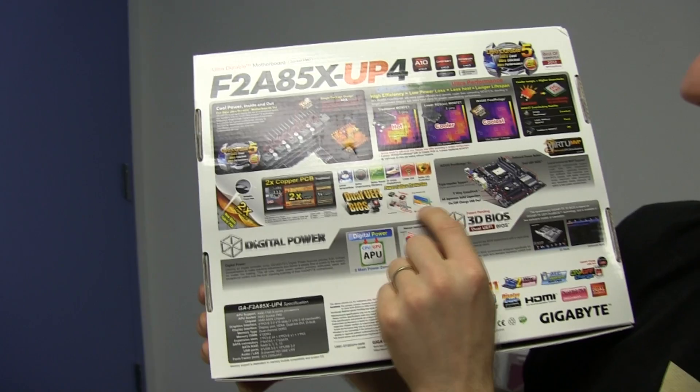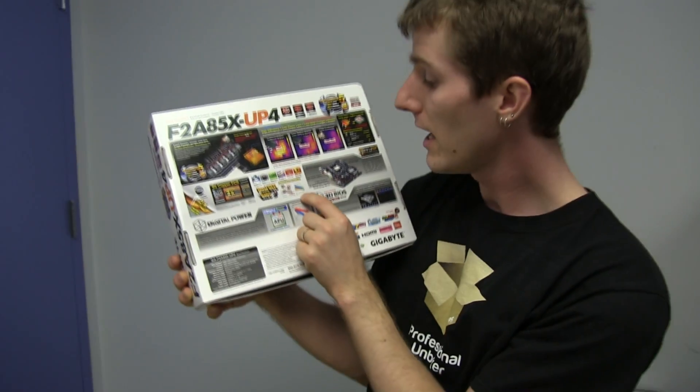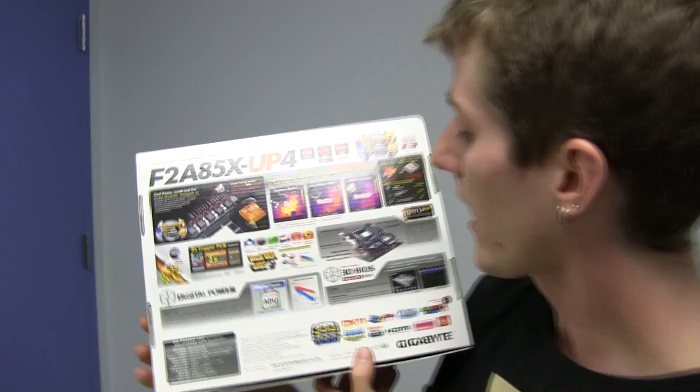2X copper PCB, power failure protection, surge protection — so if bad things happen, it'll blow out maybe one USB port instead of like a bank of four of them if your power supply goes and there's a surge through your board. That kind of stuff.